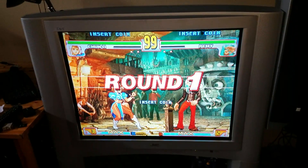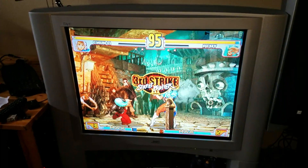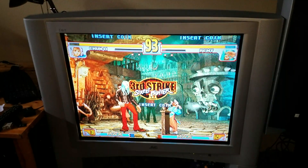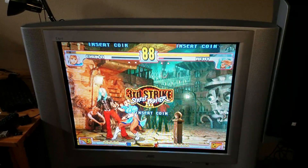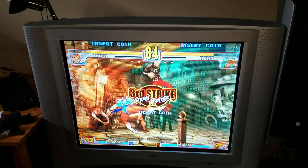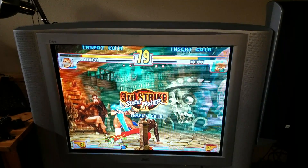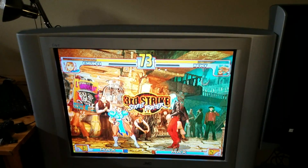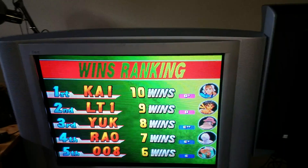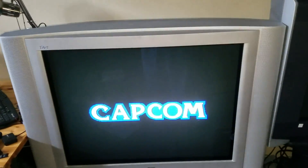Hello everyone, it's Bon Yuki here again with another video. I know I've been kind of on a hiatus for a while — I've been doing a lot of things — but this is such big news especially for those in emulation that I had to make a post about it. As you can see, I have Street Fighter Third Strike running on my JVC 36-inch CRT and I've had to make a few changes in my setup.